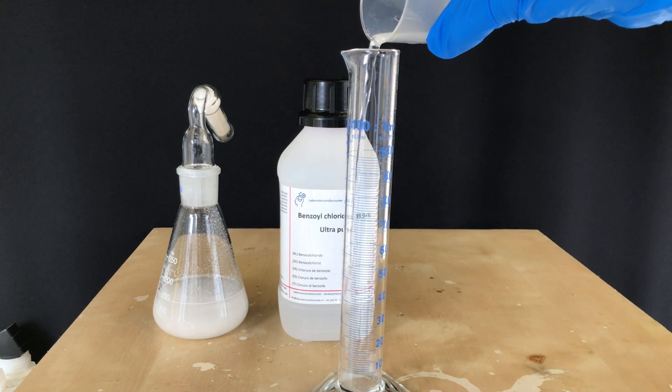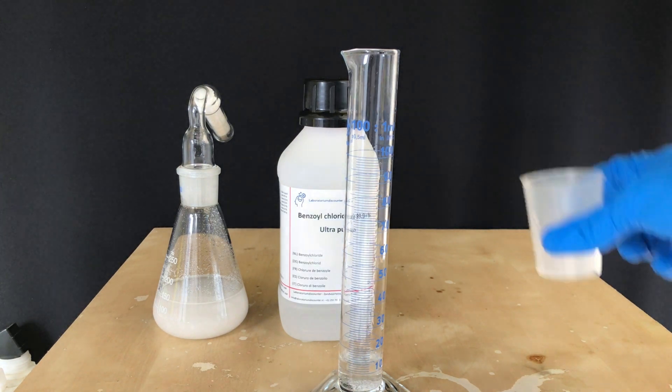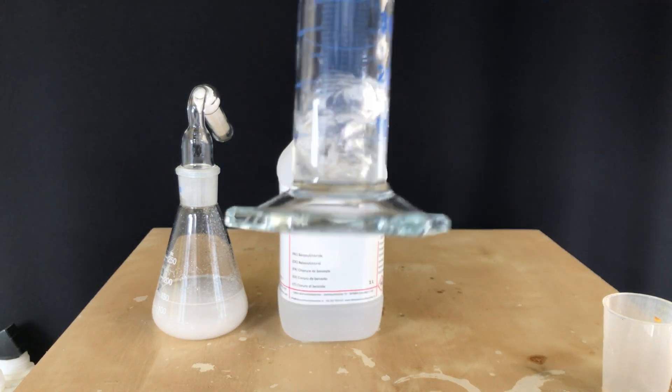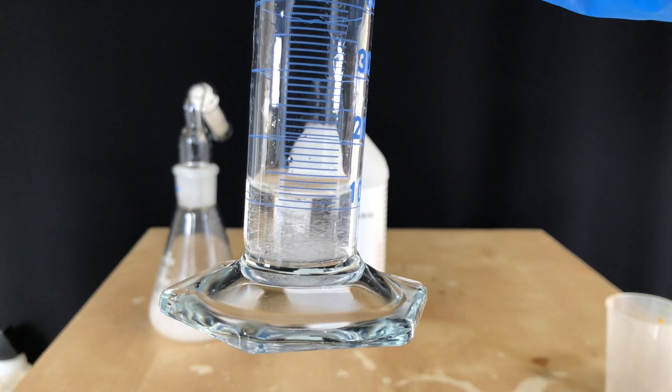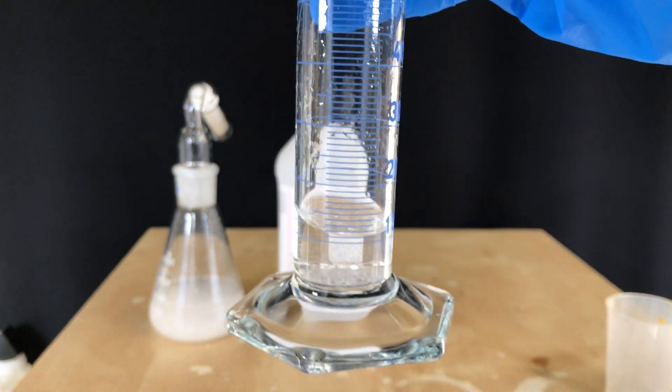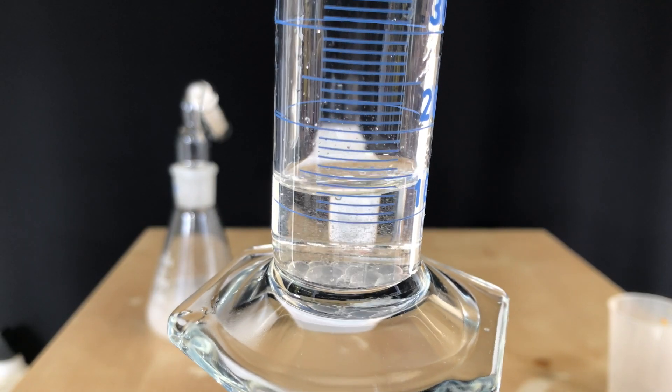Of course there were still a few drops of leftover benzoyl chloride, so I added water to see if the reaction was violent, but nothing happens, not even fumes. When I looked more closely, I was able to see that there are droplets of benzoyl chloride floating around in the water. It's way less reactive than I anticipated.